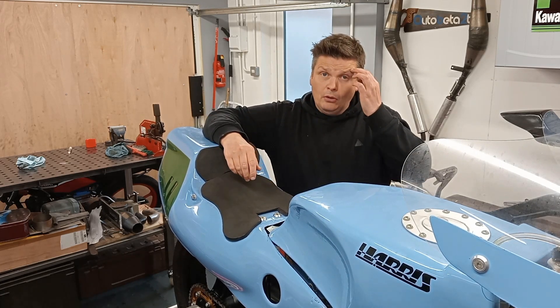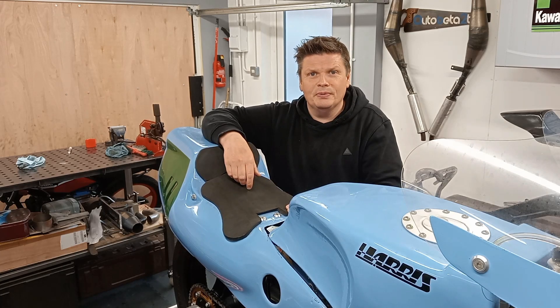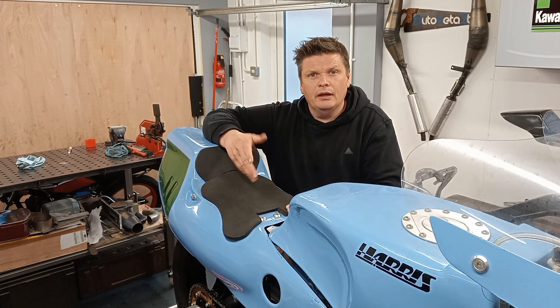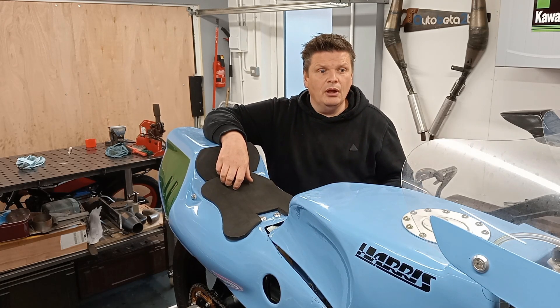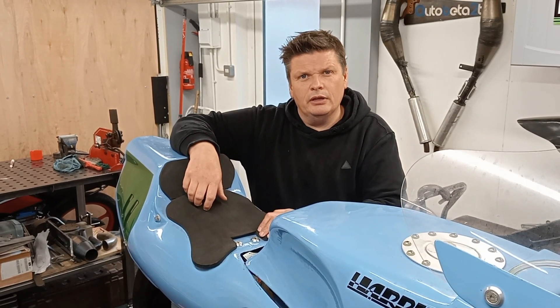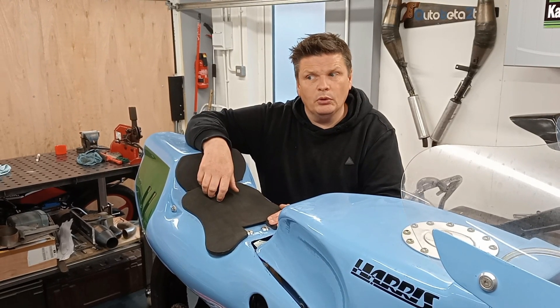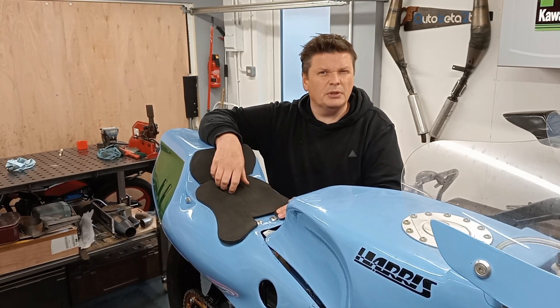A couple of shout outs as well. I got talking to Mick Abbey from Mick Abbey Tuning probably a couple of months ago now. We've been having a few chats on the phone talking about pipe design particularly. So once I actually get the AR pipe done, he's going to come up with a couple of designs as well to try out, and I'll probably take a trip up to see him at some point and take the AR, see how that goes on his dyno. So it'll be quite interesting.